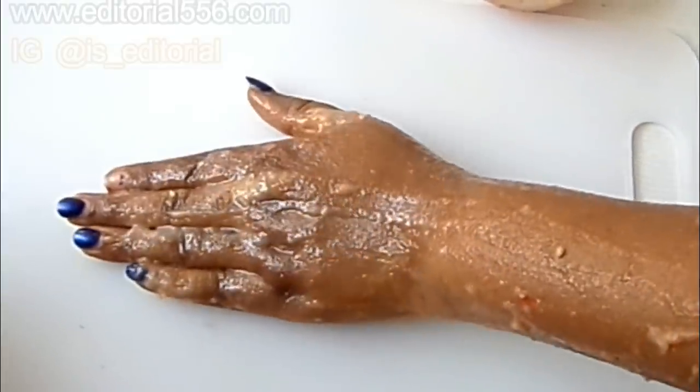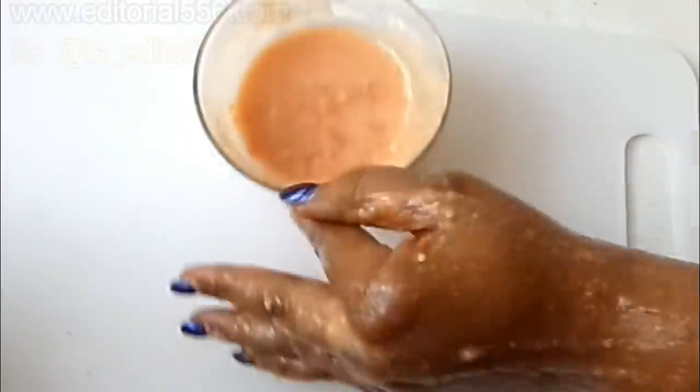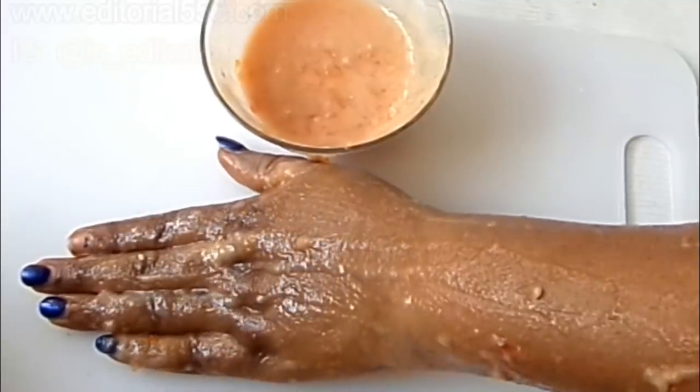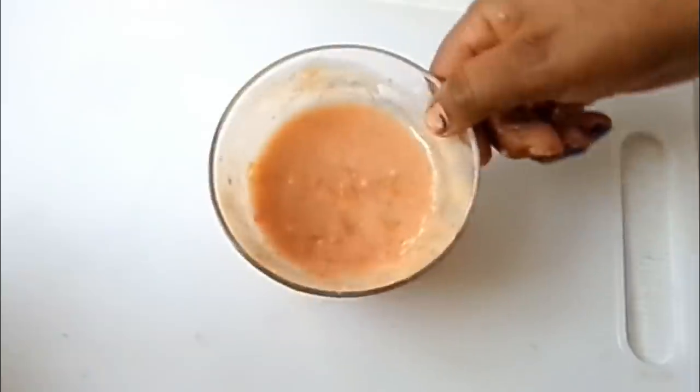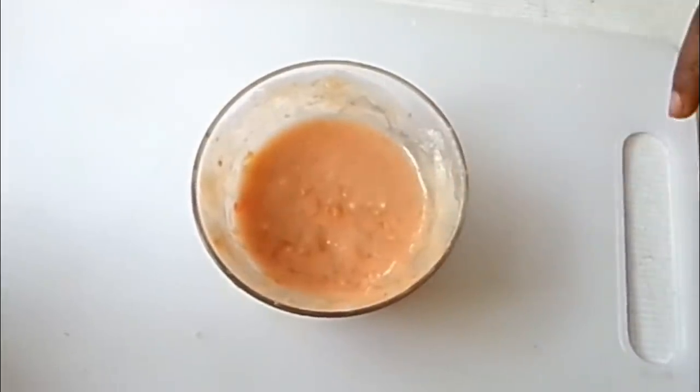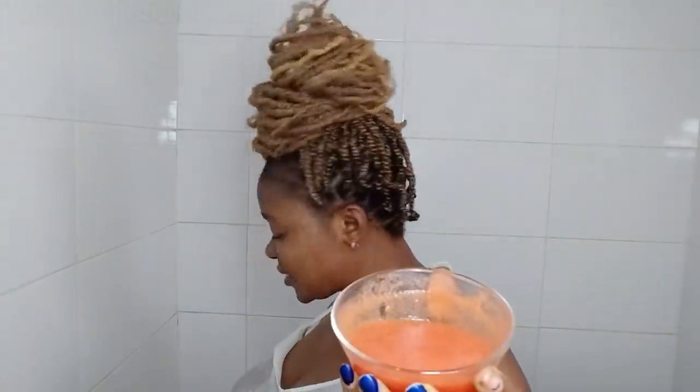The very first day you apply this, you're going to begin to see a difference. When you continually do it, your skin is going to be lighter and firmer. This is going to change your skin in 10 minutes and make you beautiful. The first thing you do is dab your face with water — the reason is so that when you apply the ingredients, they sink deep into your skin, which helps to moisturize and soften your skin in just 10 minutes.